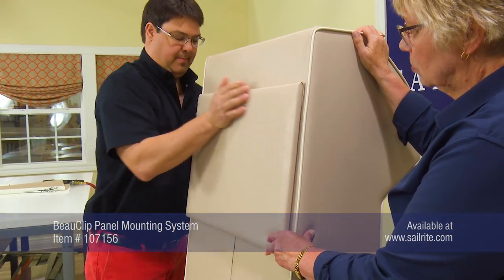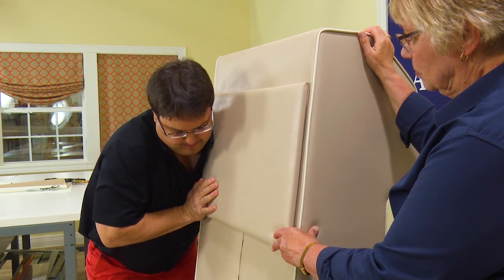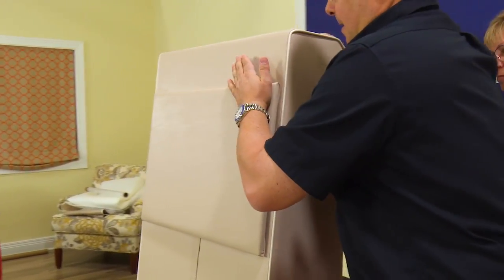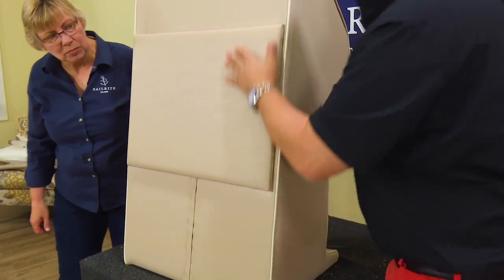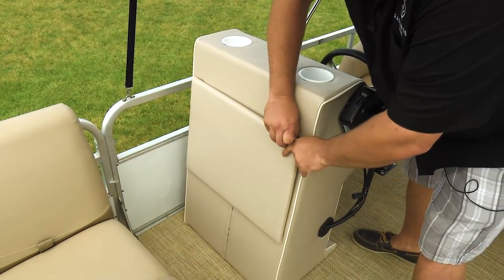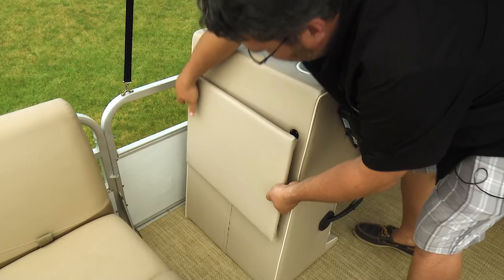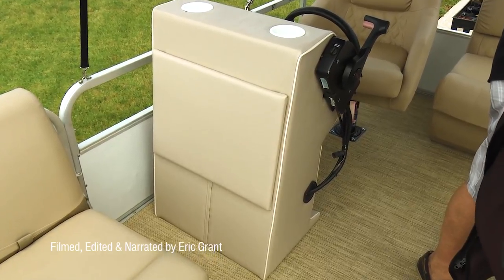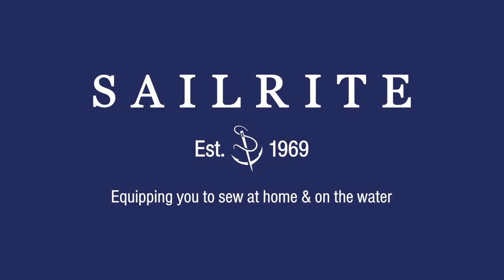The male portion of the bow clip snaps into the female portion and they hold powerfully well. In fact, as you can see it takes quite a bit of force to lock them in position. Nice! By utilizing the bow clip, this panel can be removed with a little bit of force and it can be reclipped over and over again. For your next upholstery application, order the bow clips from Sailrite.